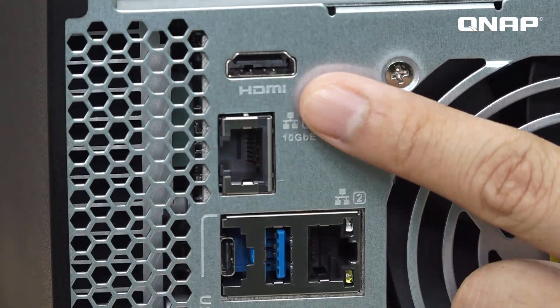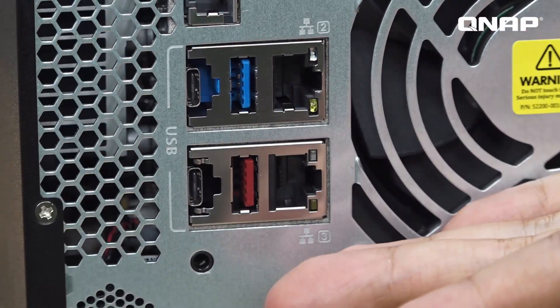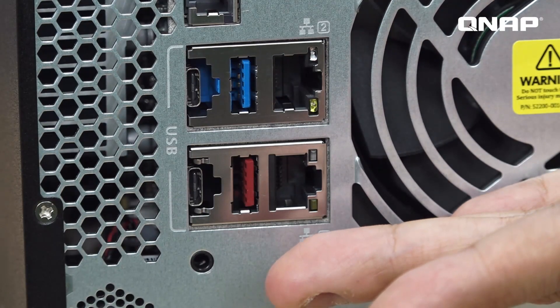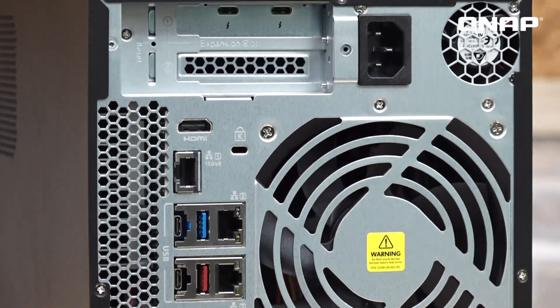There is also the 4K UHD HDMI port, built-in 10GBase-T connector, USB Type-A and Type-C. The blue ones are USB 3.0, the red ones are USB 3.1, 2 Gigabit LAN ports and the audio ports.